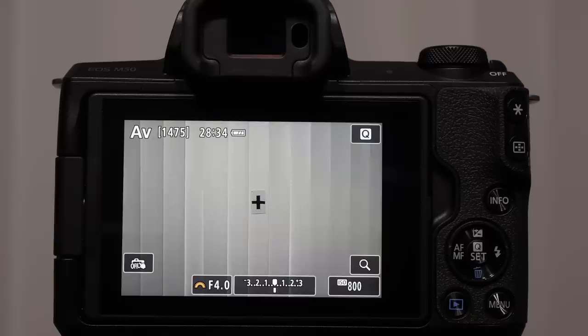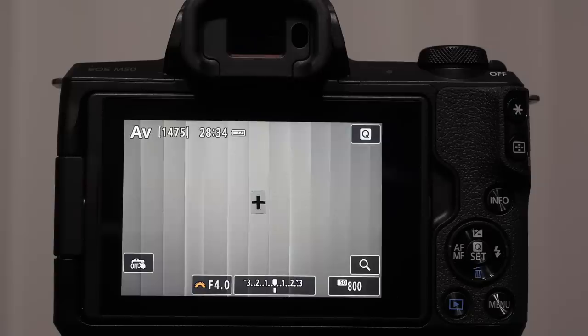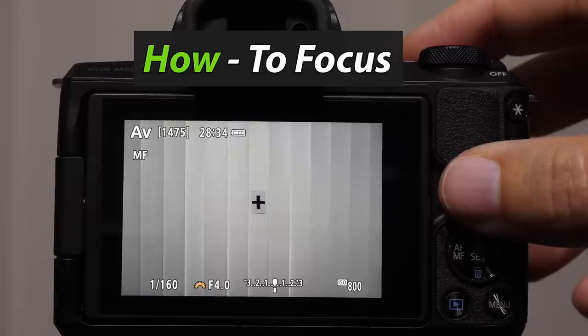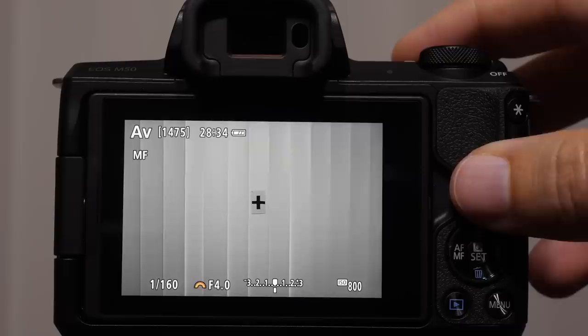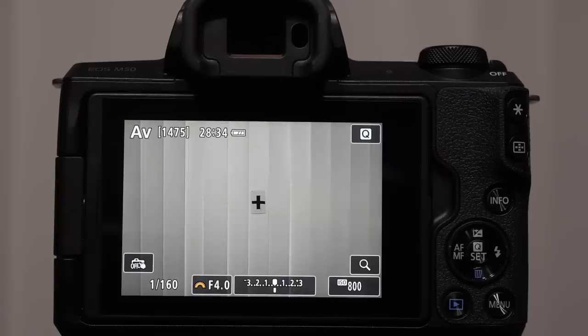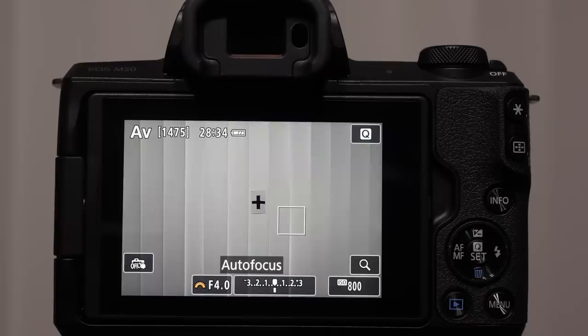Let's talk about the camera's focusing systems. It can be complex and confusing, but I like to break it down as the how, the when, and the where. How does the camera focus? A half-press of the shutter button is what engages the focusing systems out of the box. If you see MF in the top left corner, that means manual focus — you may have bumped the AF-MF button. Make sure autofocus is turned on, and as soon as you do, you auto focus and see a box showing where the camera is focusing.